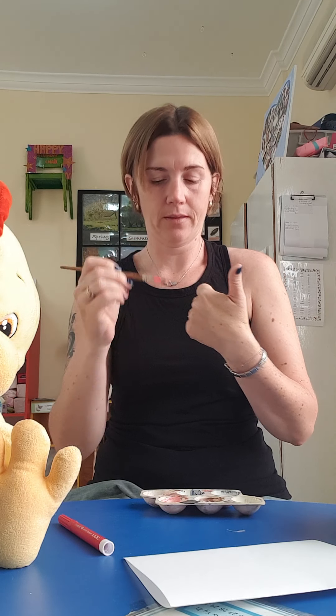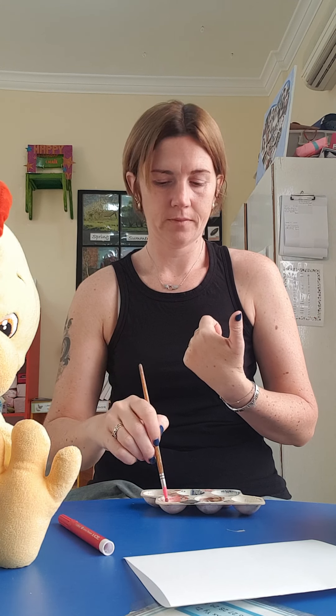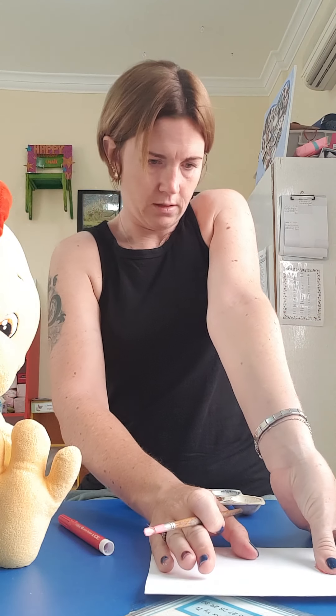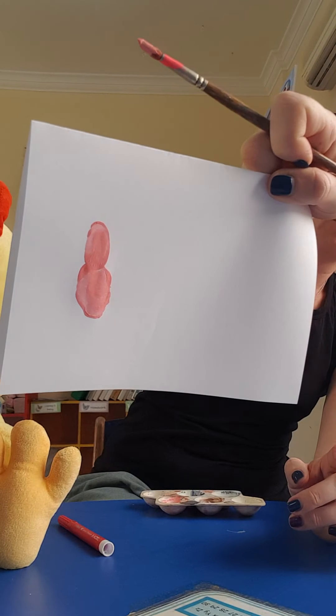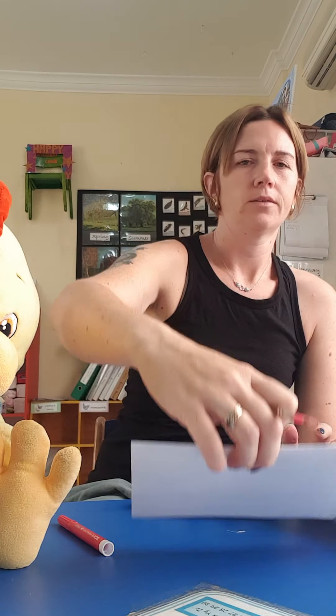For the first one I'm going to paint my thumb pink. I'm going to do a thumb print — it's a very big thumb! Then I'm going to paint my finger and put that on top of my thumb. After that I'm going to do two lines up. Can anyone guess what that is?